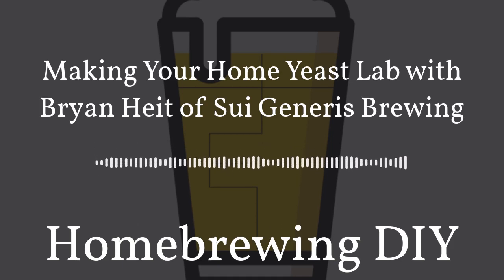I'd like to welcome Brian Height to the show. He's the author of the Sui Generis Brewing blog and has a great YouTube channel called Sui Generis Brewing. I found Brian through his YouTube channel about three or four years ago and it really inspired me to create my own home yeast lab because of his series 'Your Home Yeast Lab Made Easy.' I'd like to go into a bit of his history and how he set up his yeast lab the first time.